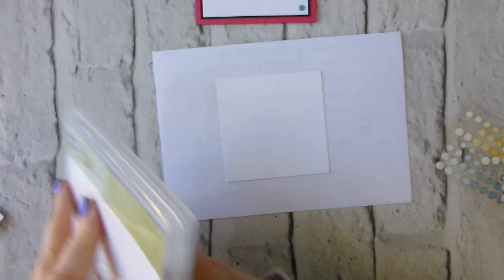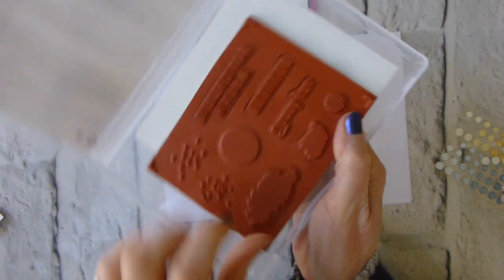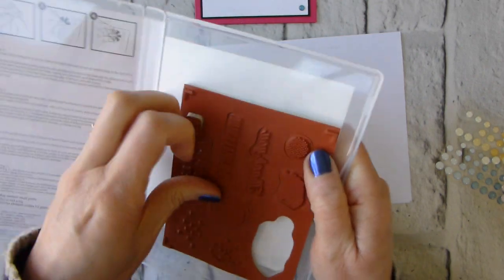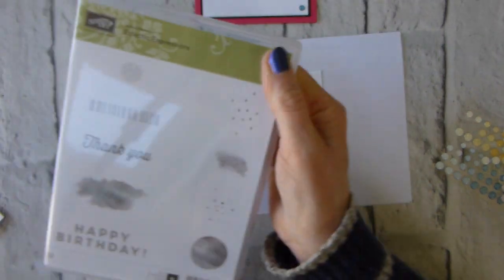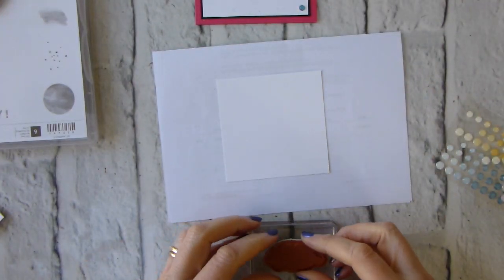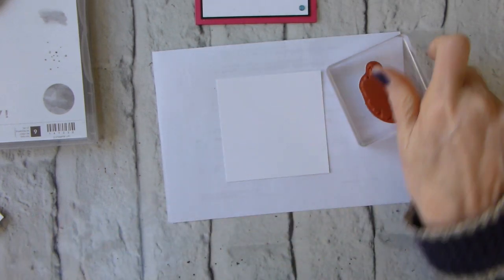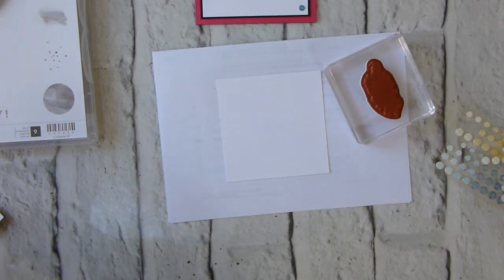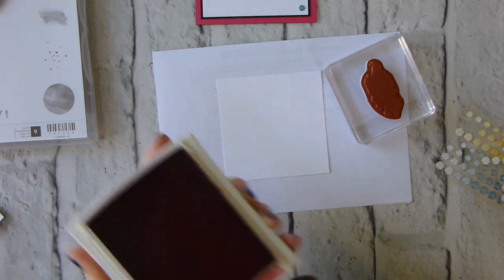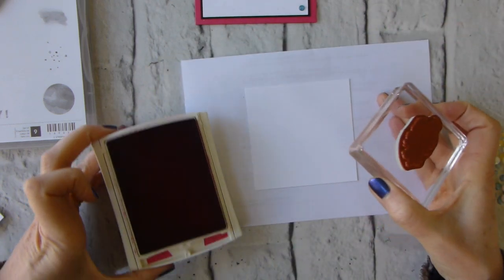I only need two stamps — this splodge here and the happy birthday. I'm going to do an exact replication, though you could make it a thank you card instead. I'm using a D block that's far too large but sometimes these things happen. I've got them in the wrong order but I'll do it backwards. We're going to start with Melon Mambo.